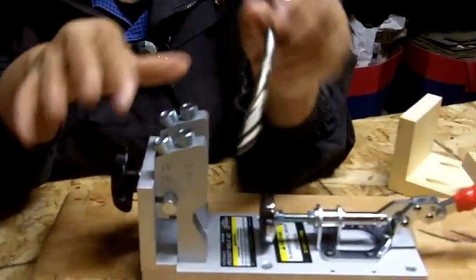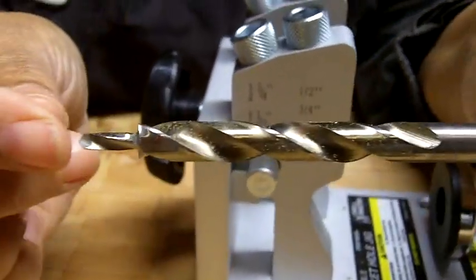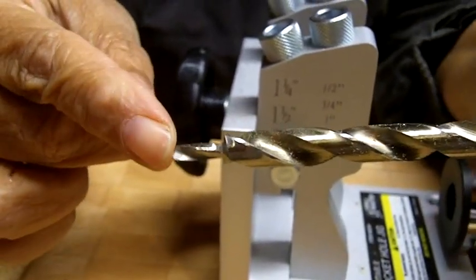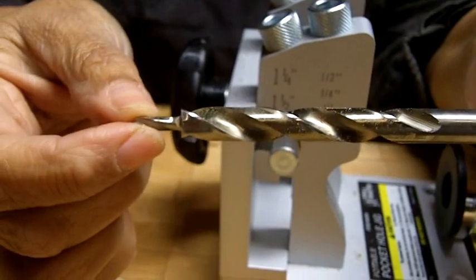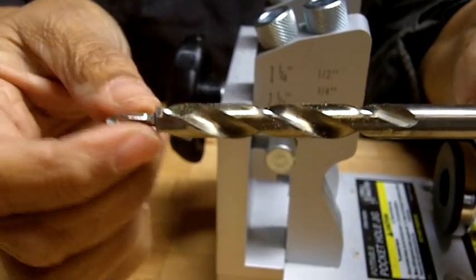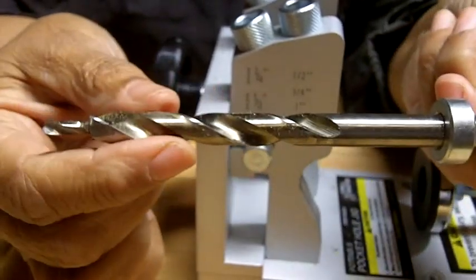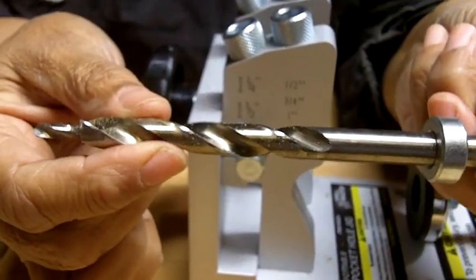I'm going to take this wood out of the jig to give you a good idea of how it actually works. This is our step bit. If you notice, it's got a thick barrel and then at the end a smaller drill barrel. The smaller barrel makes the hole in the wood where you can guide the screw through — just think of it as a pilot hole maker. And the thicker barrel creates the pocket.